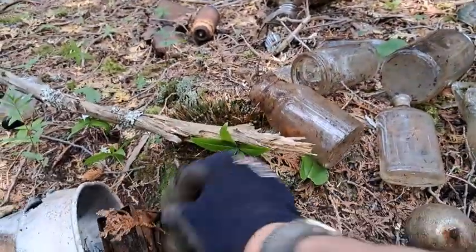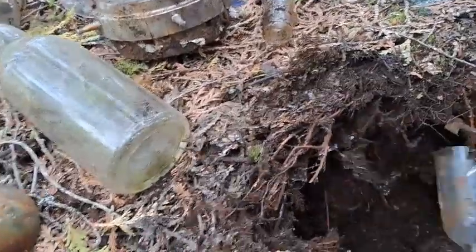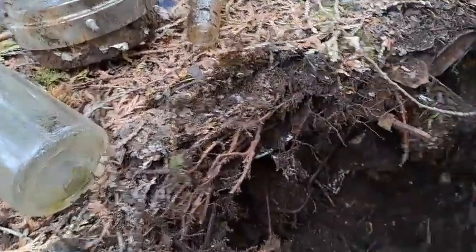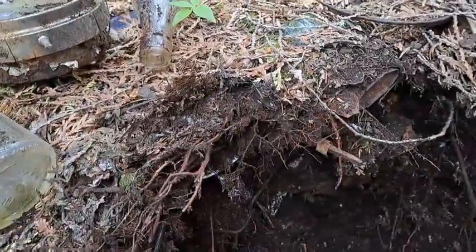There's some old glass in here — so far nothing old and intact has come out, like real old, I'm talking 1800s. So I'll keep digging.